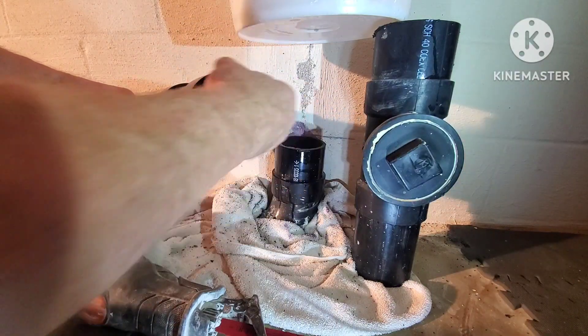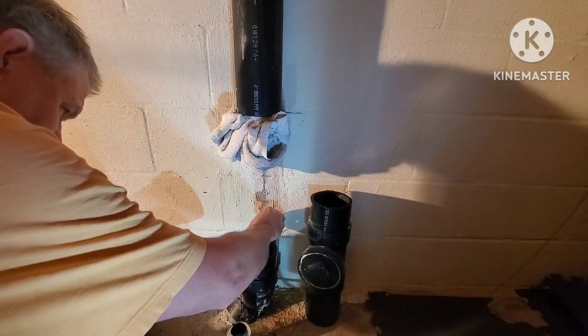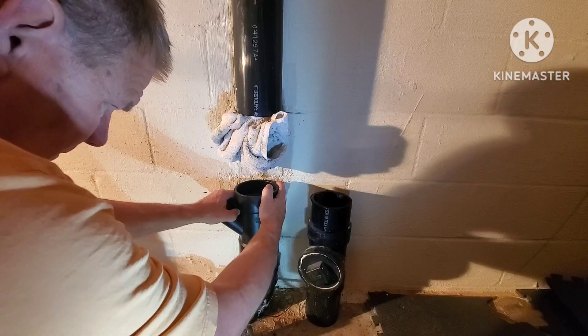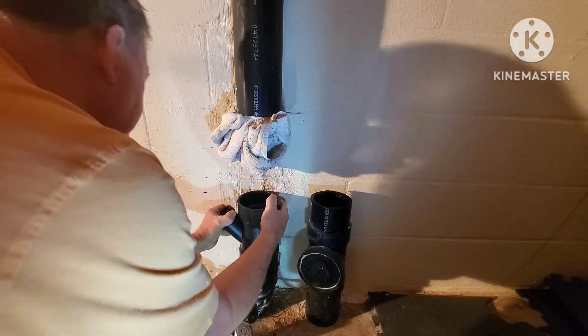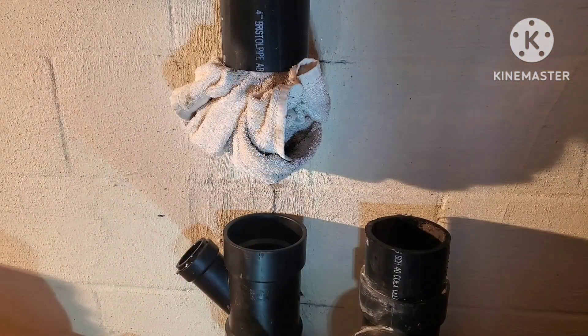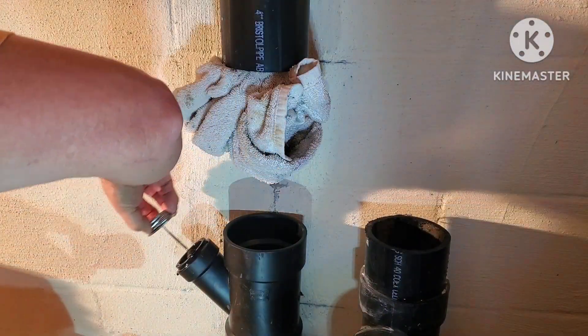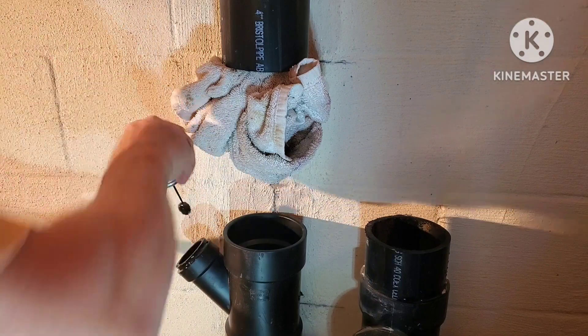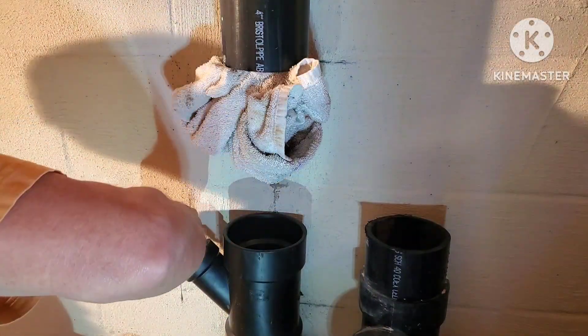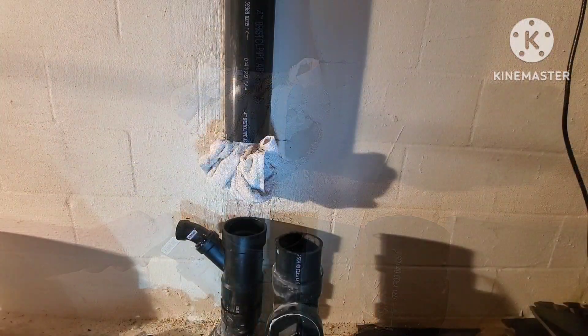Clean up your pipes real good and then prime it with your primer. Big gobs of ABS glue on both sides of the fitting and twist that thing in there until it's good. On this one, I had to choke down that side — I have a little two-inch to inch-and-a-half bushing in there to choke it down because I couldn't find a four-inch to inch-and-a-half.